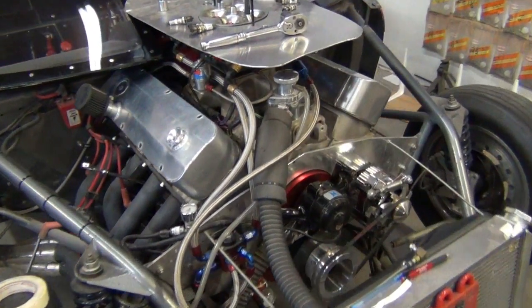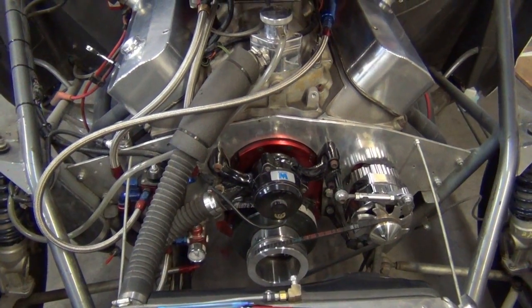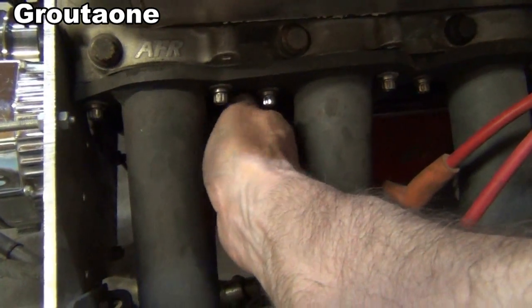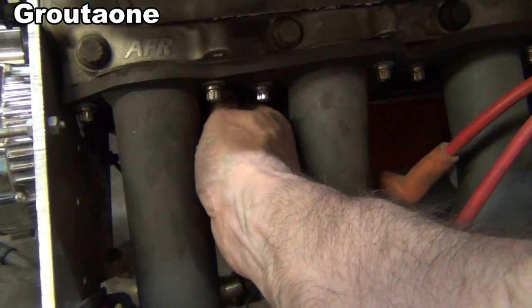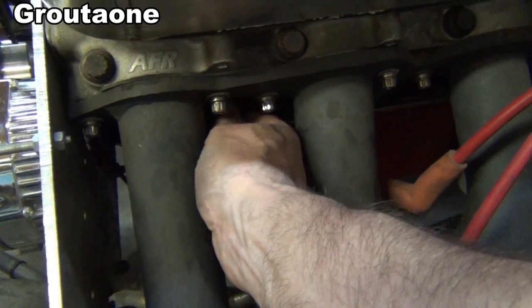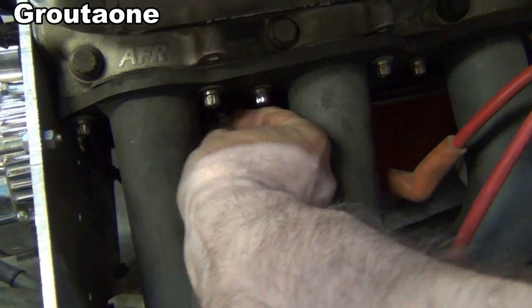Some interesting stuff here - I thought I'd give you guys a look and show you what's up. I better take this piston stop out of here before I forget it's in there. Can you imagine cranking the engine over on a starter with that thing in there? That engine would just take such a beating - I think I'd be near tears.